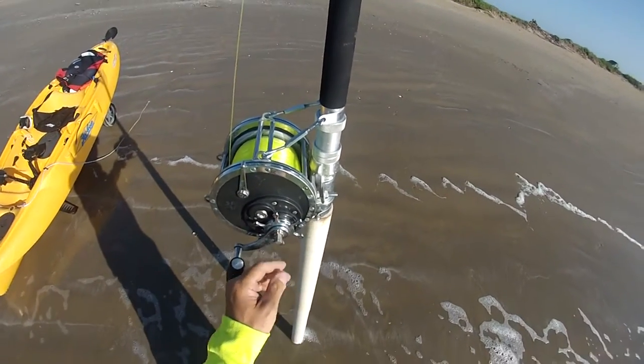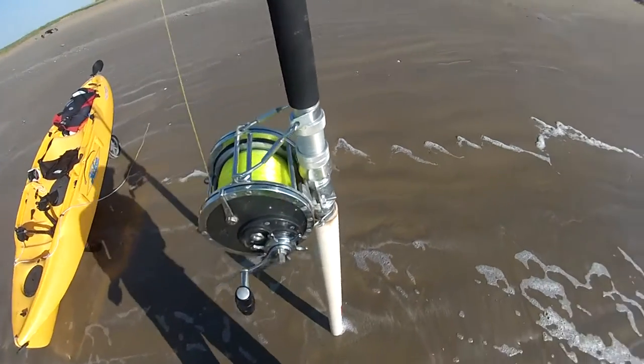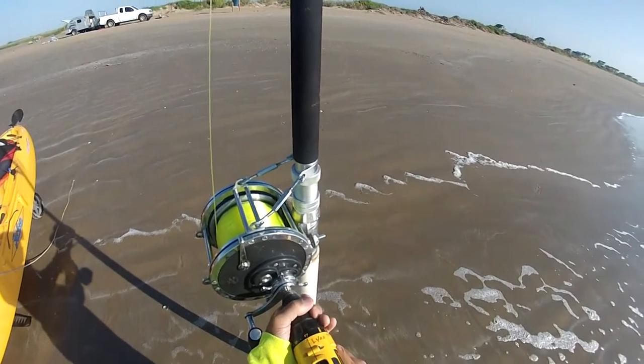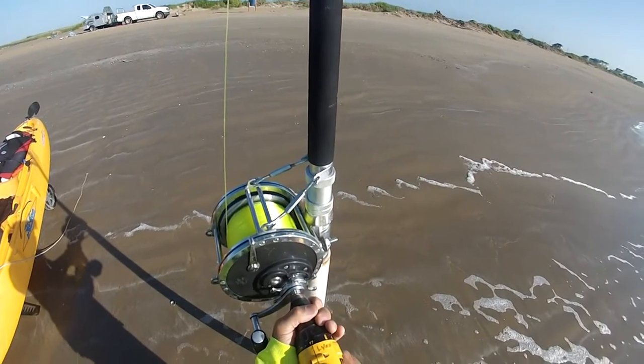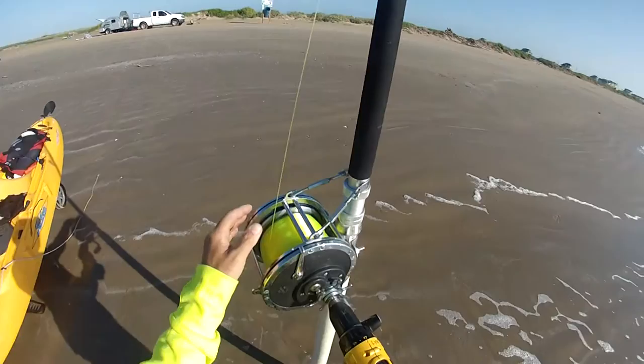This is an aftermarket attachment that replaces the screw that holds the handle onto the reel, and you can chuck it up with the drill. So if you have the line out there a few hundred yards and you don't want to sit there and just manually reel it in...